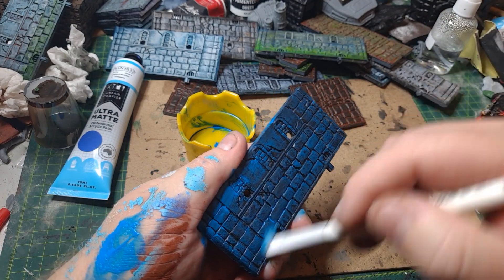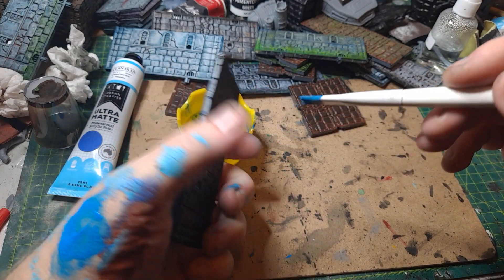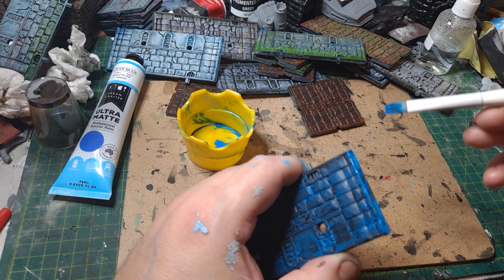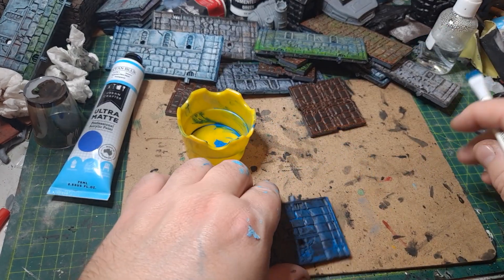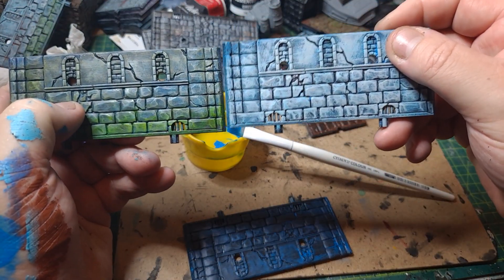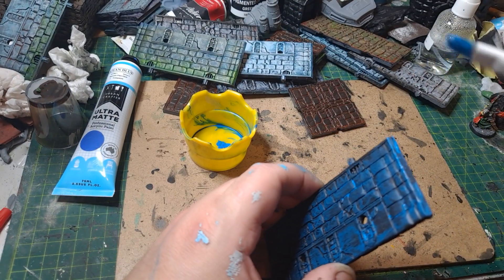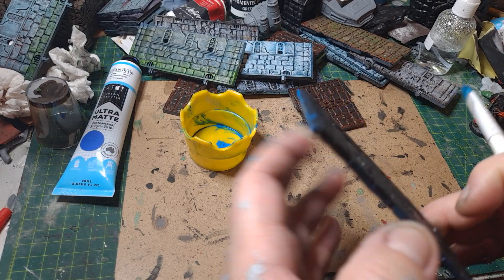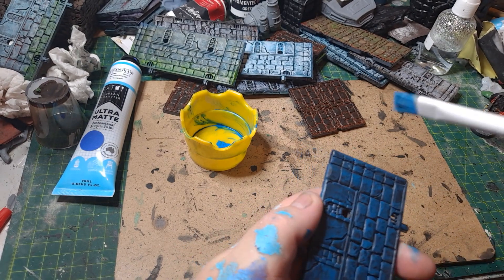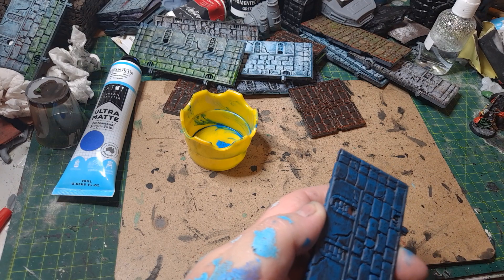One important thing I'll mention: make sure you flip it over and do across the top here, and also make sure you get these little corners in as well. The reason for that is when you put these pieces together they've got to have coverage in that little gap. I'm a bit of a completionist. Also, knowing my D&D players, they'll be like, 'why is that corner not painted? There must be some hideous monster waiting for us.' Yes, I know it sounds silly, but my D&D players are a very special breed.